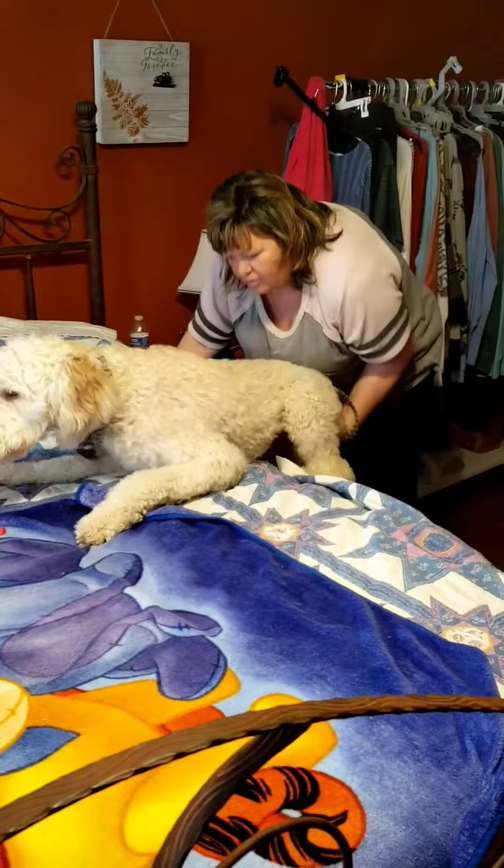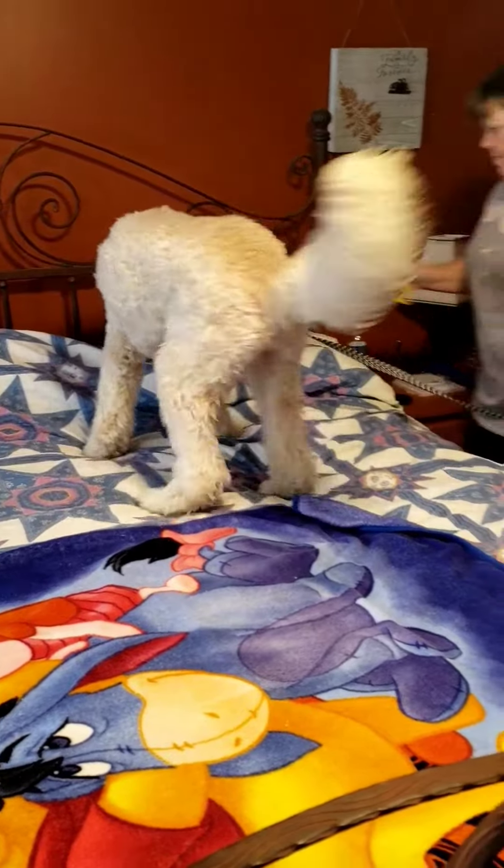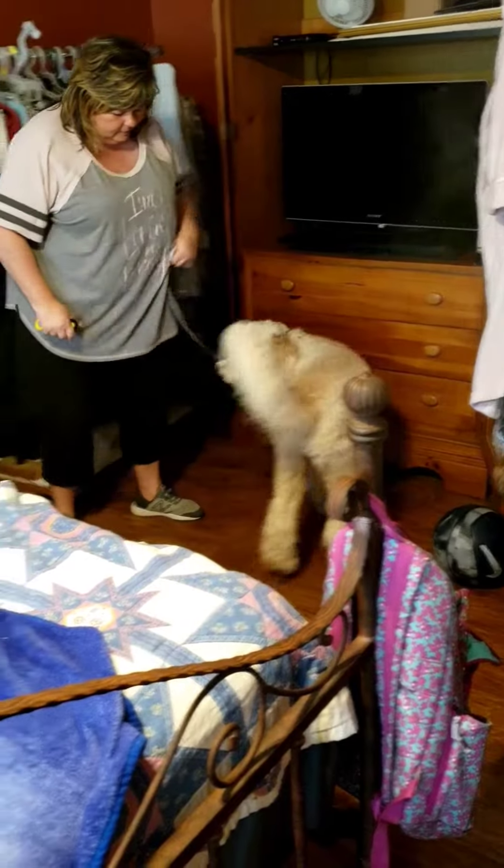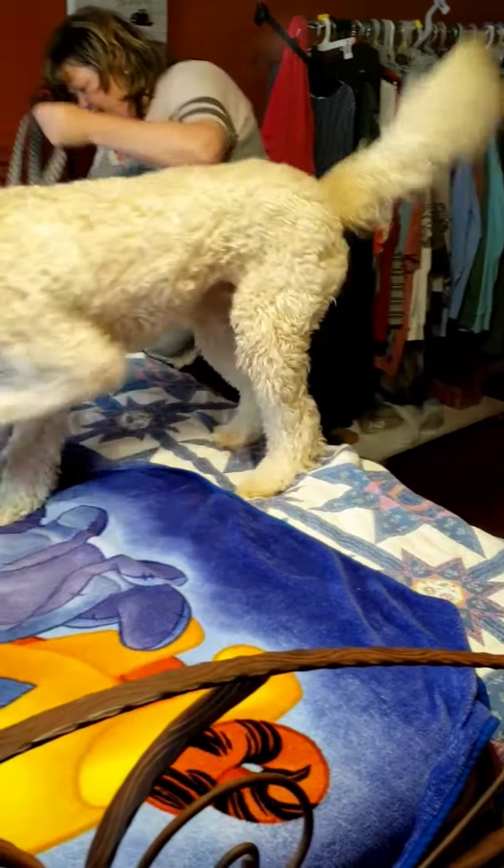Oh! Jump! Good job. Come on. Jump! Alright. Come on! Jump! Yeah! Yeah!